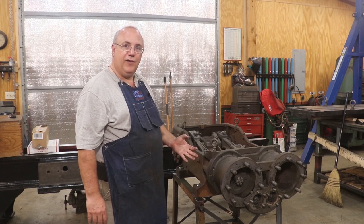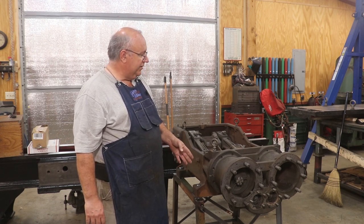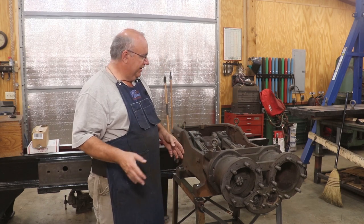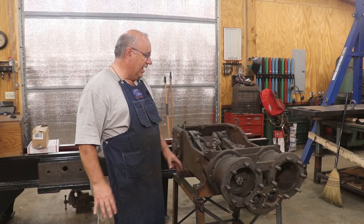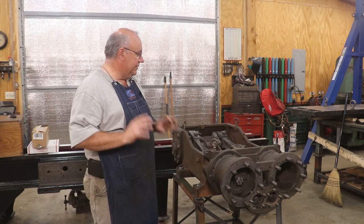I really want to be kind of careful about how I do it and document everything real well. Anytime I'm disassembling a machine, I like to take lots of pictures of it. One advantage of me shooting video is I have a video record that I can go back to, which is really helpful. But anytime you're taking something complicated like this apart, take time to document it.